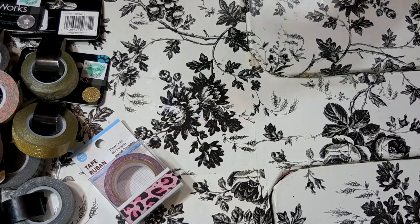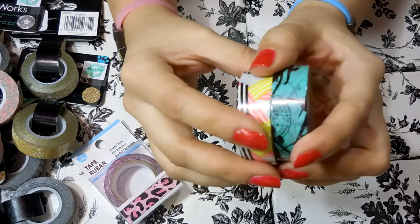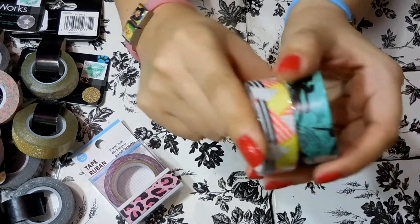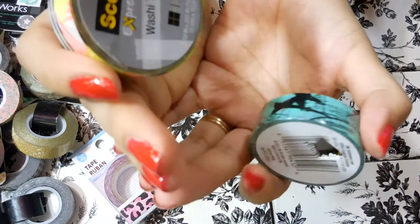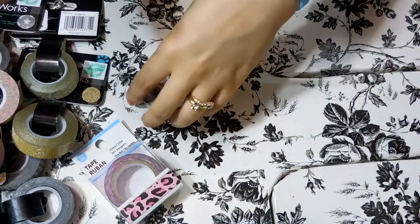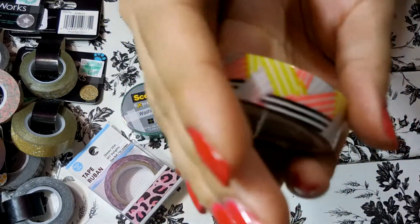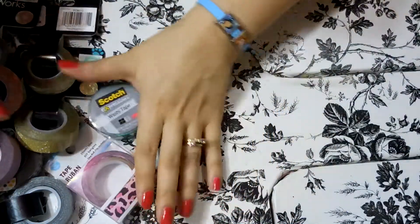Lastly from the Dollar Tree, here are these two rolls — they are the Scotch brand washi tape. My husband actually put these in my stocking and surprised me. Washi tape makes an excellent stocking stuffer, so remember that next Christmas! This one is like a travel motif with planes and passport-looking stuff — also a dollar, great if you travel a lot. And then this one has like an orange, yellow, gray, black kind of random pattern.